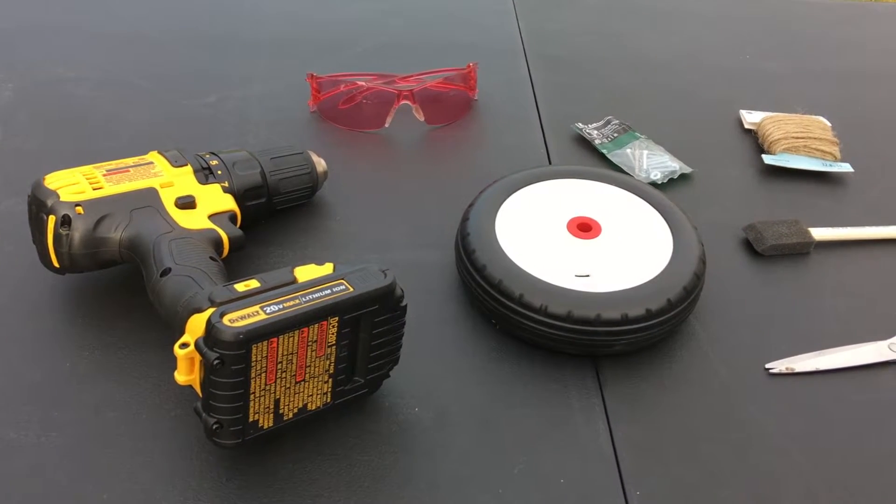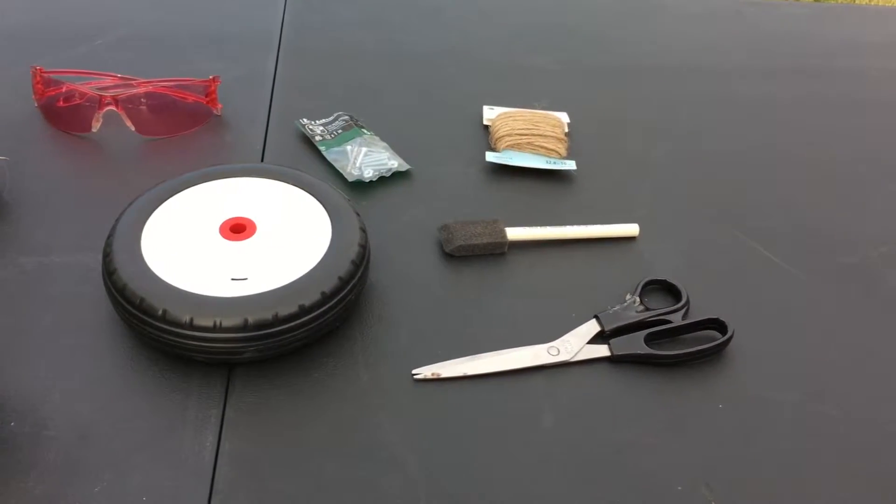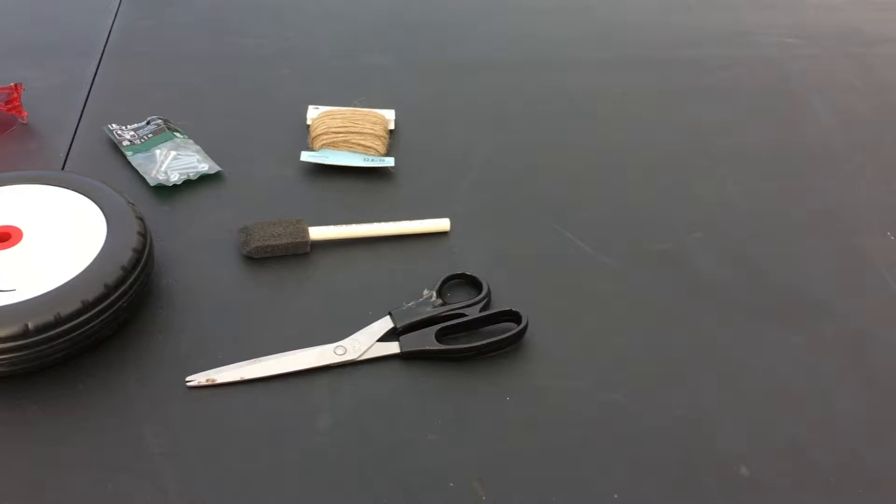For this project we used a drill, a toy wheel, scissors, a stick, string, screws and nuts, and last but not least safety glasses.